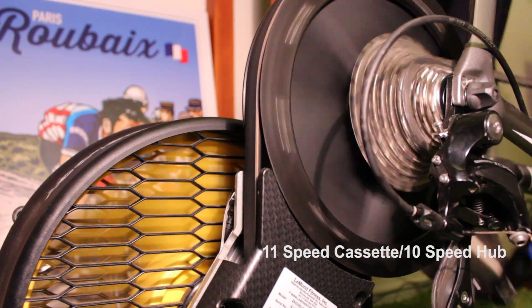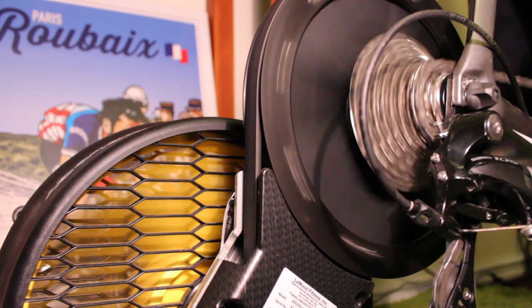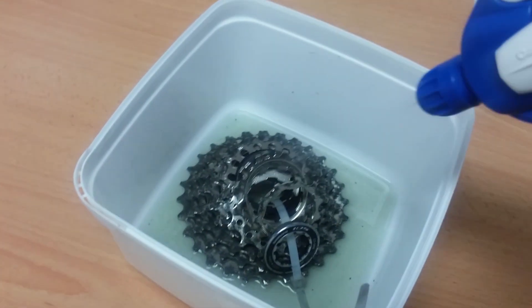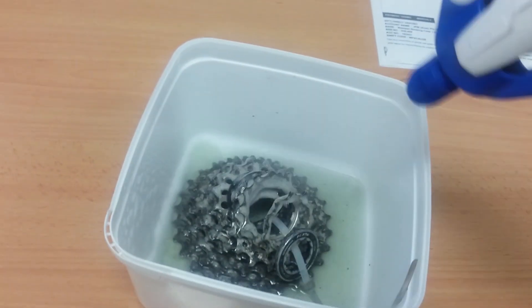This is just a quick video today showing how I've converted my 10-speed Le Mans Revolution trainer to 11-speed. I've pulled my old 11-speed 105 cassette off my Giant Propel, which is an 11-28.